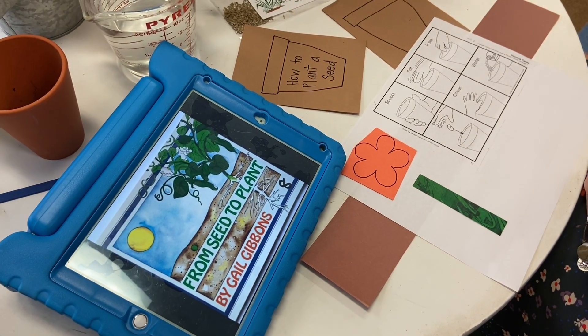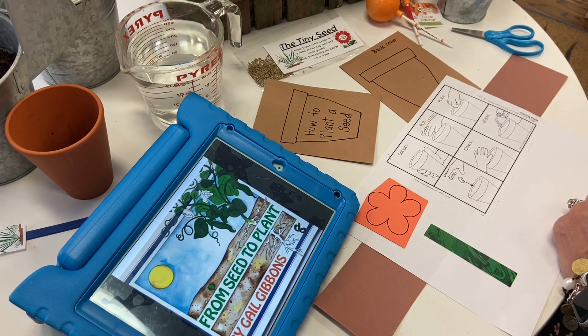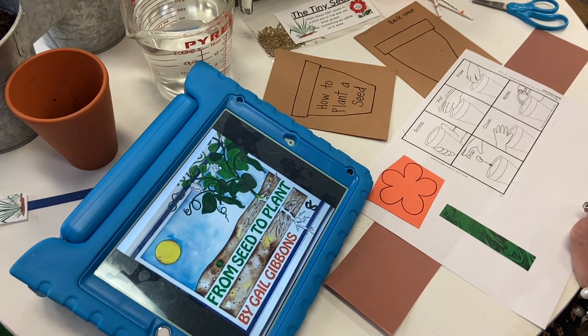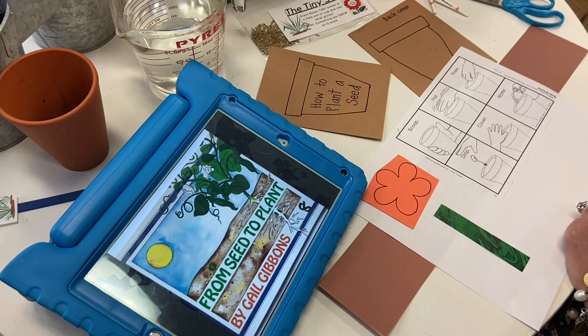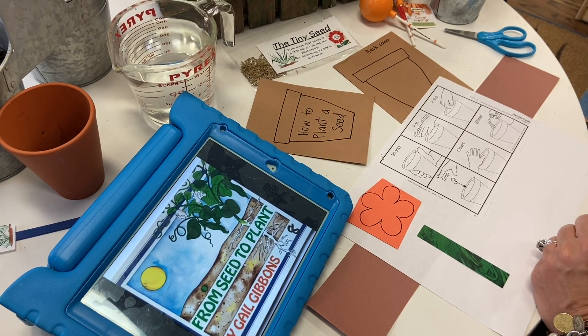It's time to make our annual How to Plant a Seed book. We'll listen to a story called From Seed to Plant by Gail Gibbons, and then plant our own seeds. So let's get started by getting these supplies out of your envelope.